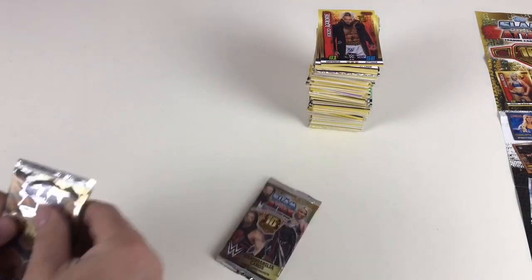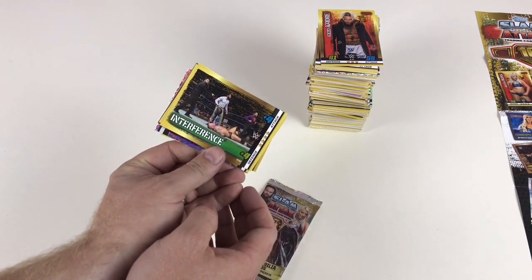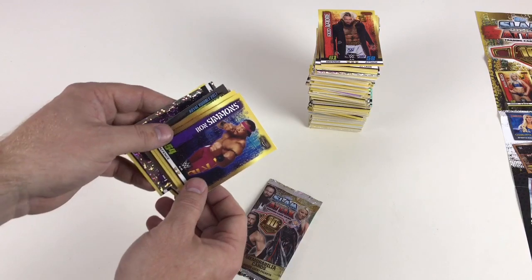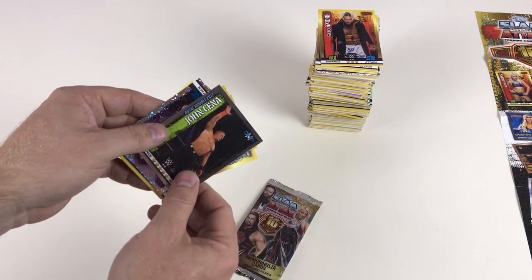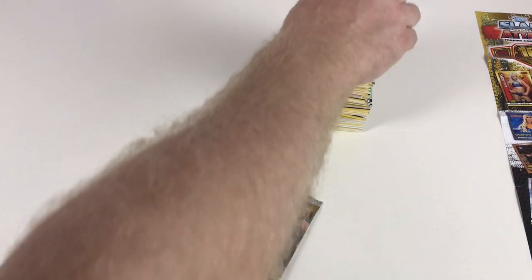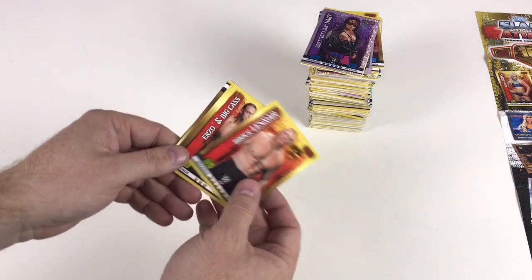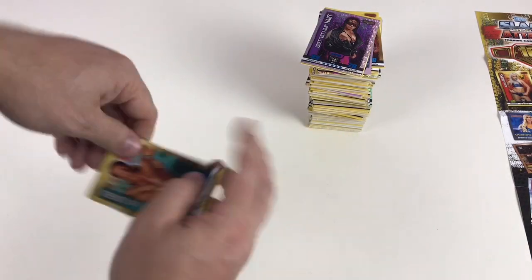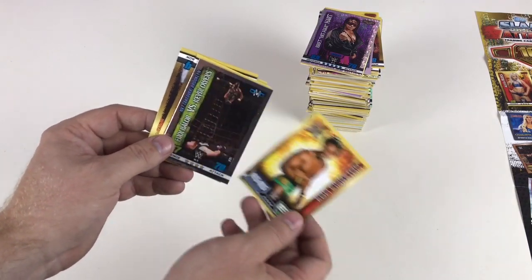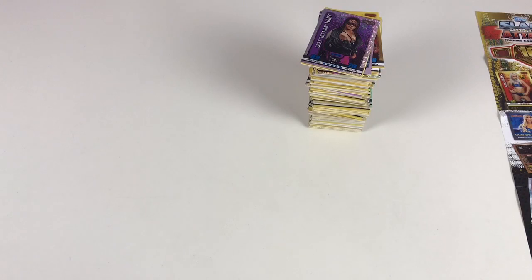Braun Strowman interfering in the match. Connor, Charlotte Flair — Rick Flair's daughter, whoo! — Ron Simmons, Sonya Deville, Royal Rumble John Cena, Bret The Hitman Hart Icon card — we've had some really good Icon cards, quite fortunate with those! Brock Lesnar, Enzo and Big Cass, Dasha Fuentes, Lex Luger, Mr. Wonderful Paul Orndorff, Rezar, flashback Kofi Kingston, and Finn Balor versus Kevin Owens. Awesome!